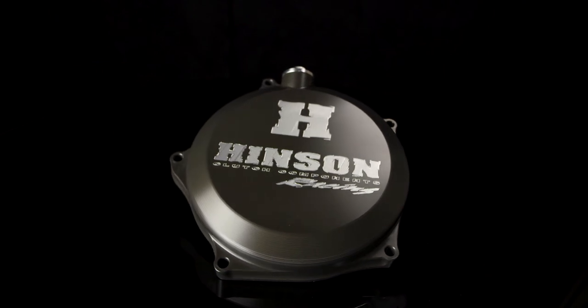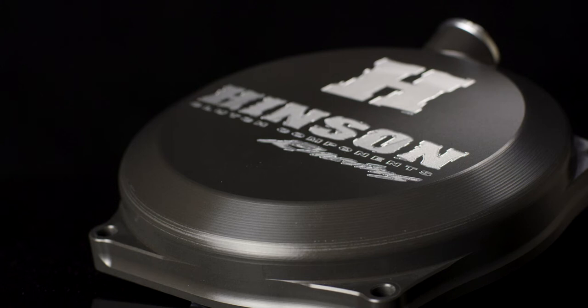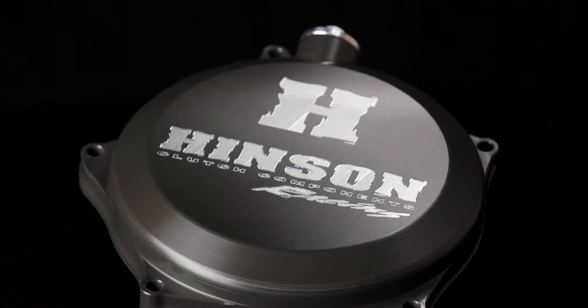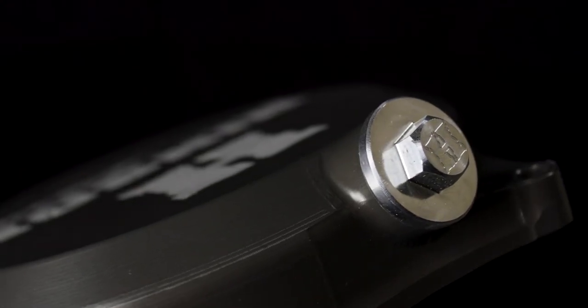The Henson Clutch Cover is a must-have bolt-on accessory for racers looking to get the most out of their bikes. Henson Clutch Covers are stronger than OEM covers, thanks to T6 aircraft quality aluminum, and help dissipate heat faster, thus allowing your engine to run a bit cooler.